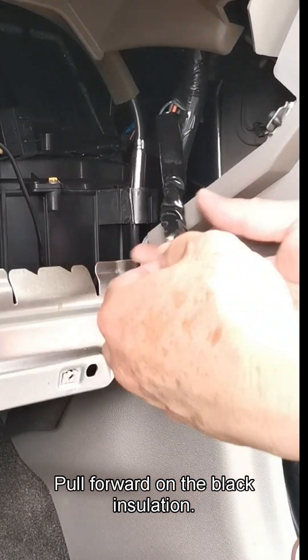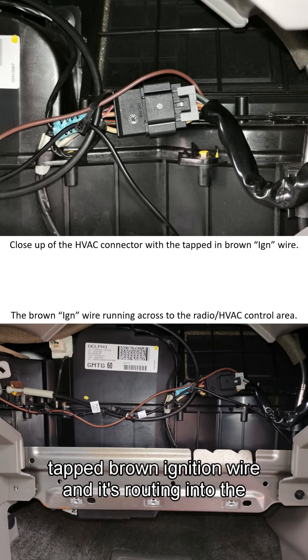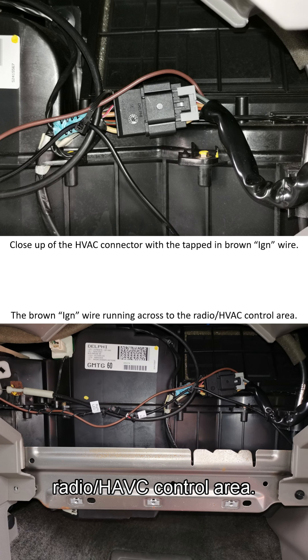Pull forward on the black insulation and reconnect the connectors. Here we see the close-up of the connector with the tapped brown ignition wire and its routing into the radio HVAC control area.